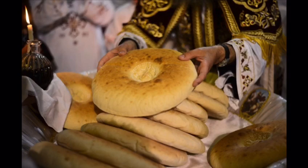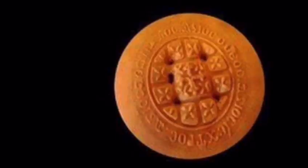During the liturgy, Abuna chooses the best Urbana, which is chosen to become the body of Christ during the liturgy. The Urbana has to be perfect and it cannot have any defects, just as Christ was perfect.